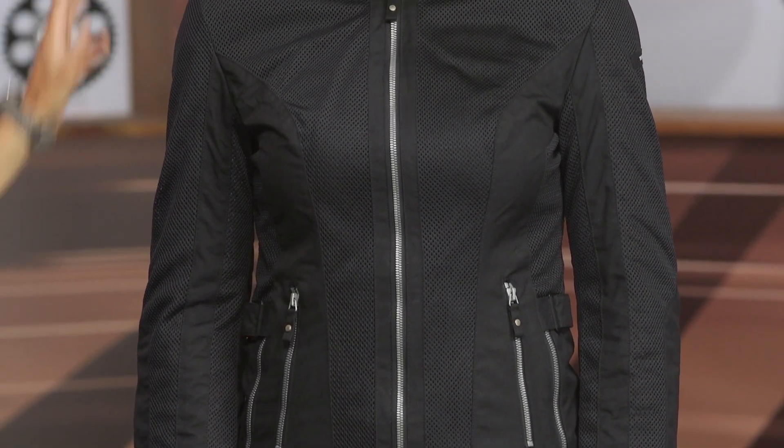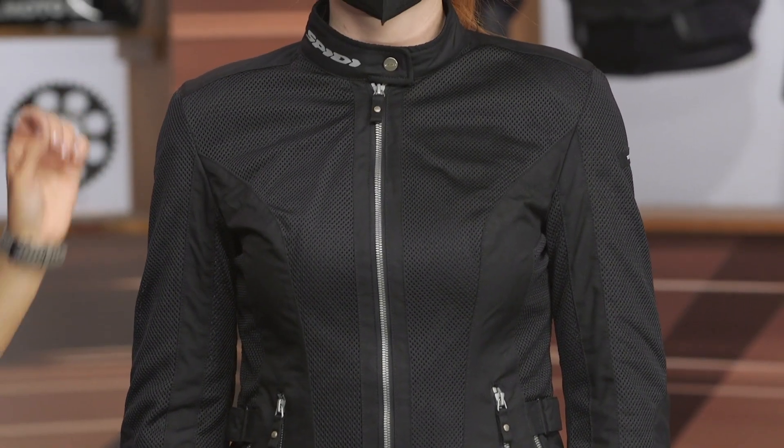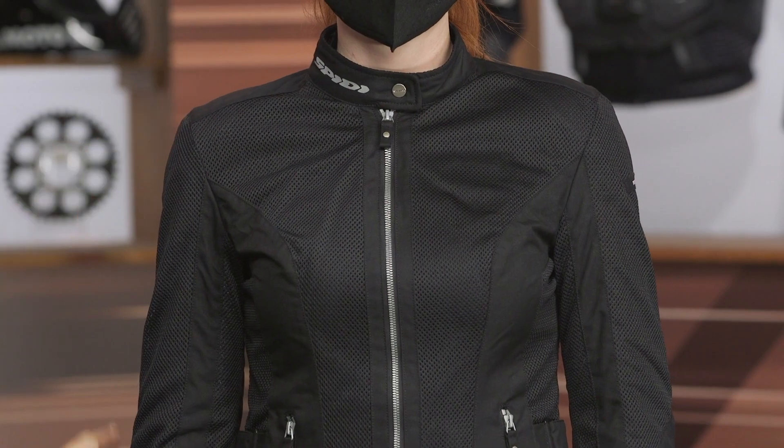Moving into the shoulders and down the sleeve, this jacket does come with CE Level 1 approved shoulder and elbow protection. One feature we'd love to see added would be cinchers in the sleeve so you can fine-tune that fit and keep the armor in place for each different rider.